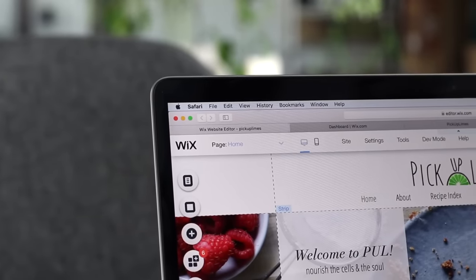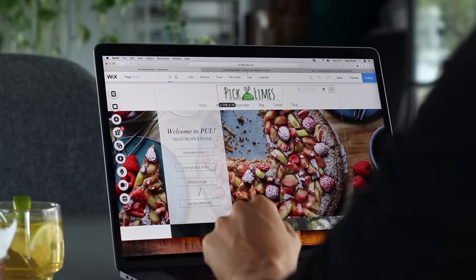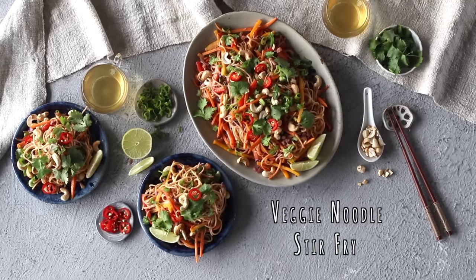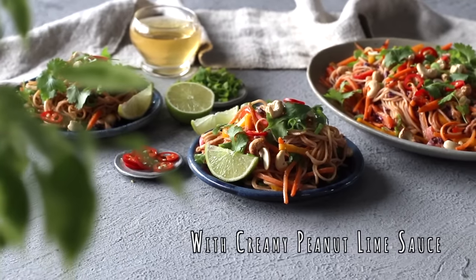I want to take a brief moment to thank Wix for partnering with us on today's video — they're the amazing platform we use to create the Pickup Limes website, but I'll chat more about them at the end. For now, the first recipe we're going to make is this incredibly delicious veggie noodle stir-fry with a creamy peanut lime sauce.